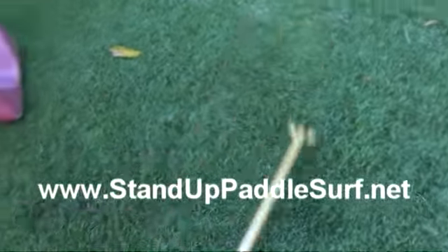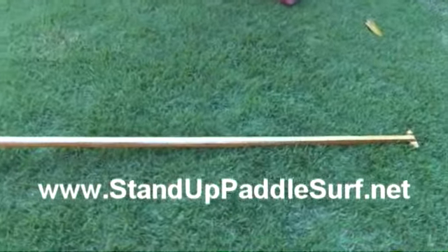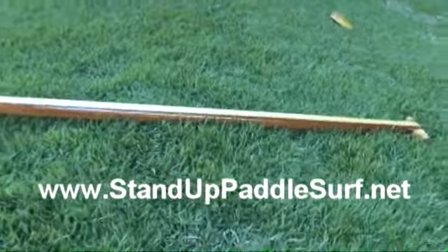I'm not sure what kind of wood it's actually made out of, but if you look at it, it's just an absolutely gorgeous paddle.